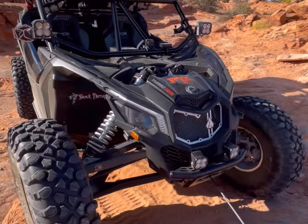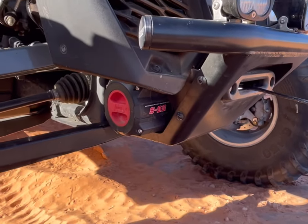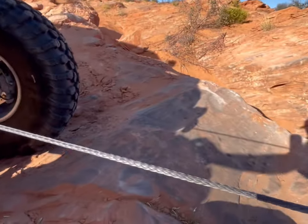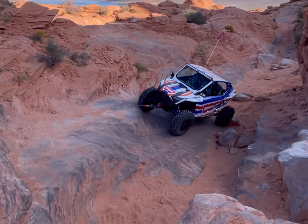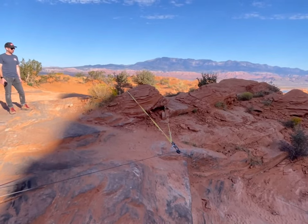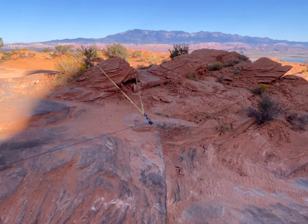Out here at Sand Hollow UTV Takeover, and I am on the trail with Warren. We're going to show you a little bit of information about some different types of winching techniques. On my Can-Am Maverick X3, I have a Warren Axon 55S winch tucked up in this TMW bumper, and what we're going to do is do a little offset winching. We've got their car down here, using a couple tree straps to go off of a different point, and using one of their pulleys from Factor 55 to offset winch.